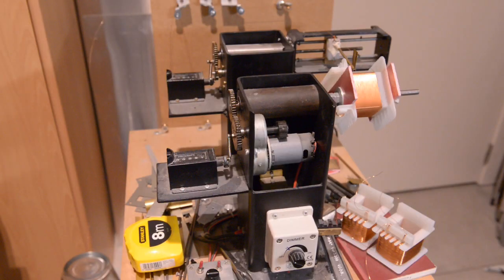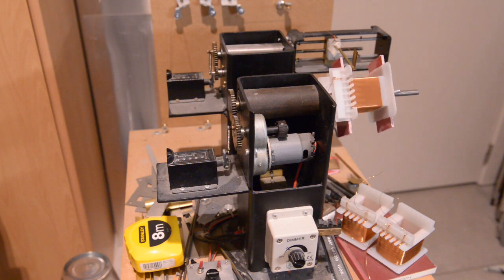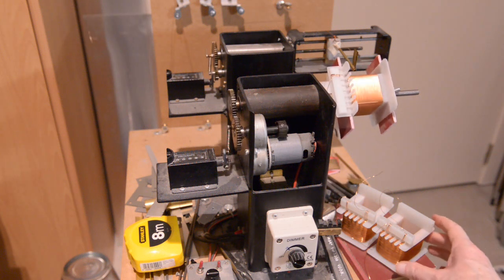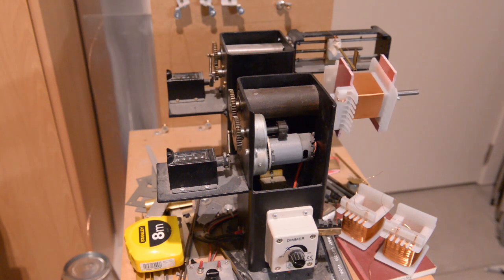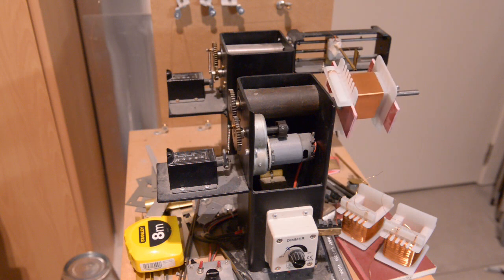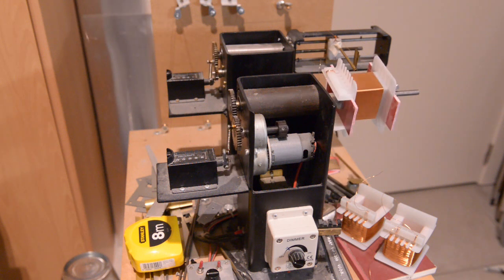Hi everybody, I want to update you on what I'm doing. On the bottom right you can see two coils - those are the output transformers. Only the secondary winding has to go on. I'm now busy with the power transformer, the 424, as you can see.